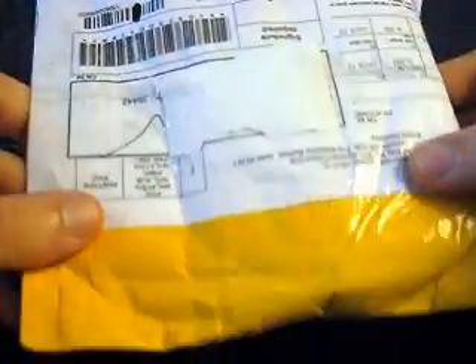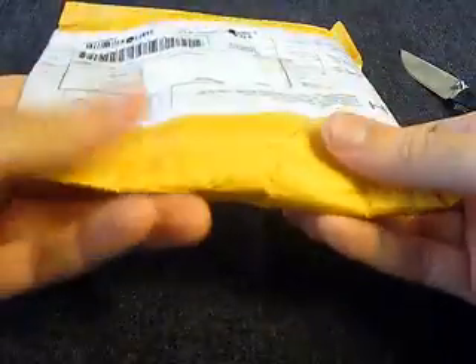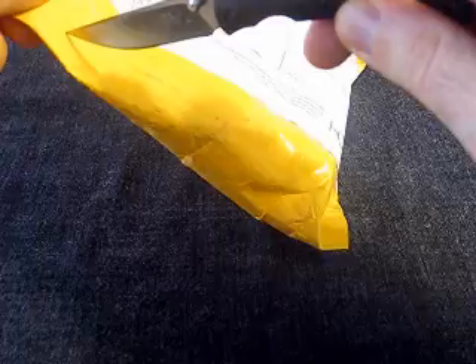This package comes from FastTech again. I've ordered from FastTech before and I've always been very happy. It says FastTech right here on the side. Again, credit where it's due — they have always been really good with my orders.